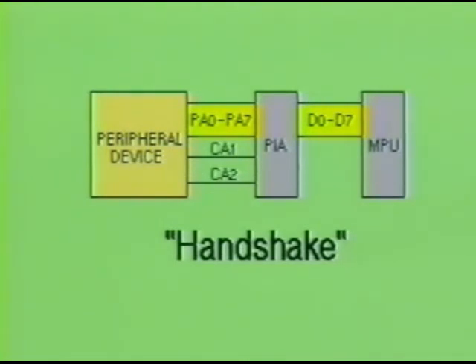The processor acknowledges the peripheral's request and sends a high signal through the data bus to the PIA, then through pin CA2 to the peripheral device to tell it that it is ready to receive the data. Next, the peripheral device sends the data through the PIA to the processor. Control pin CA2 will remain high during this time period. After the data transfer is completed, the processor will force control line CA2 low again to indicate that the MPU is ready for the next batch of information.